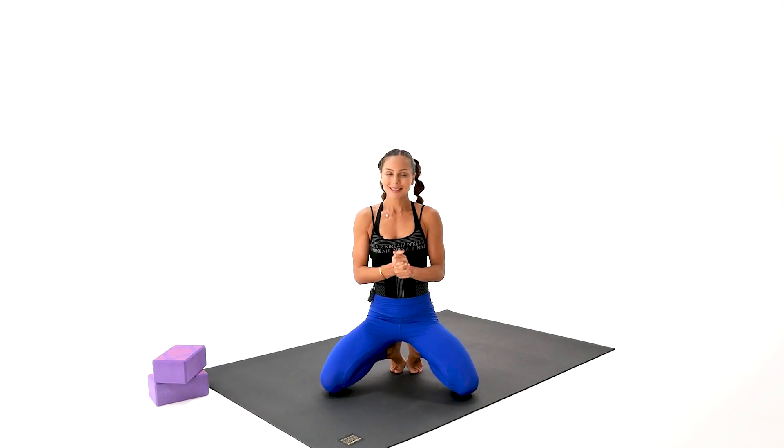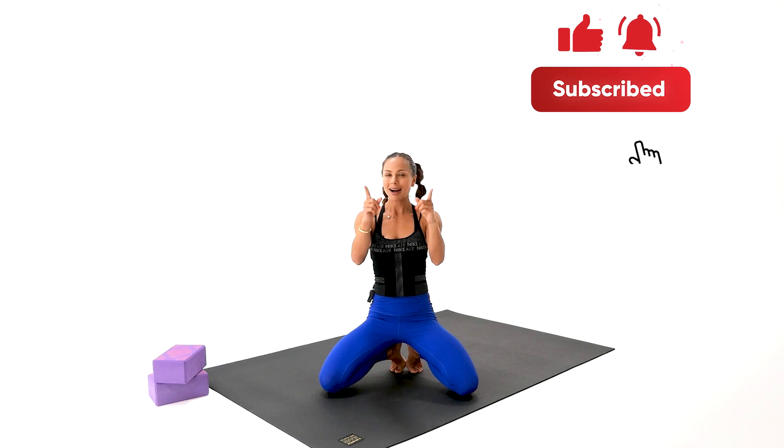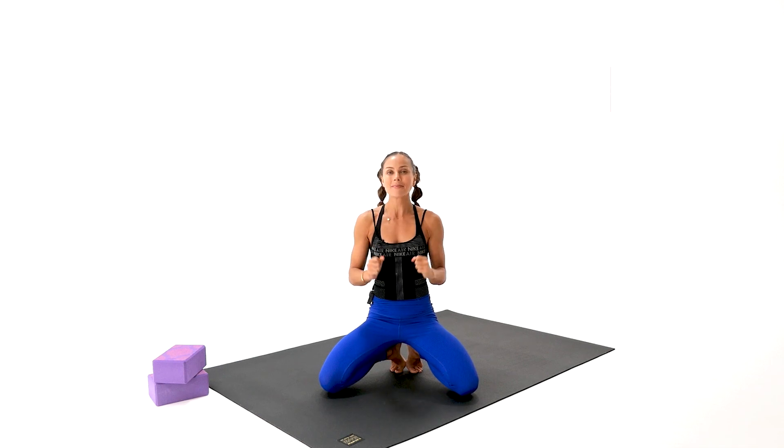Very, very good, guys — I'm so proud of you as always. If that was your first workout with us, please make sure to subscribe today and hit the bell button so I can remind you to stay on top of your daily fitness every single day. Comment below and let me know how you feel after this practice, and I will see you all tomorrow.